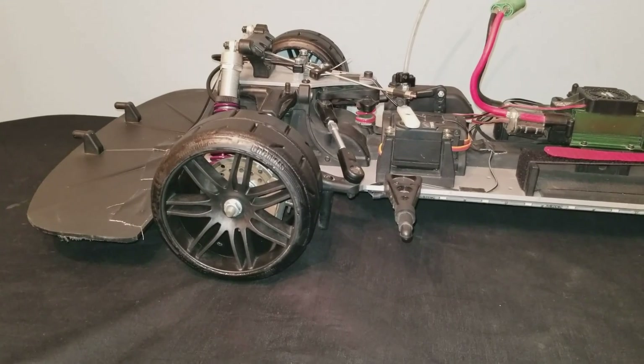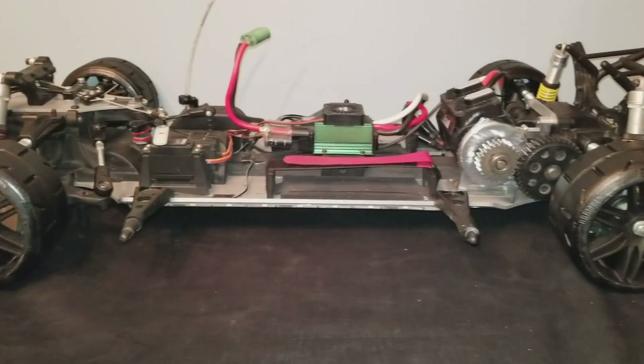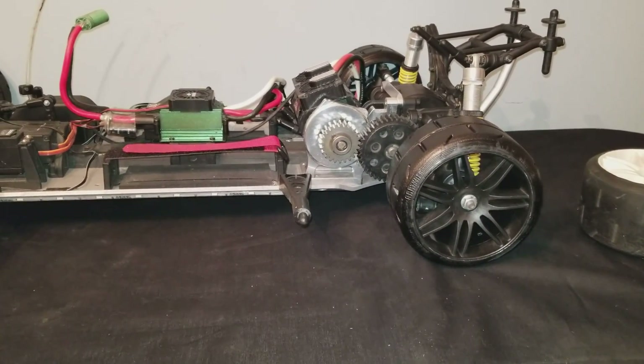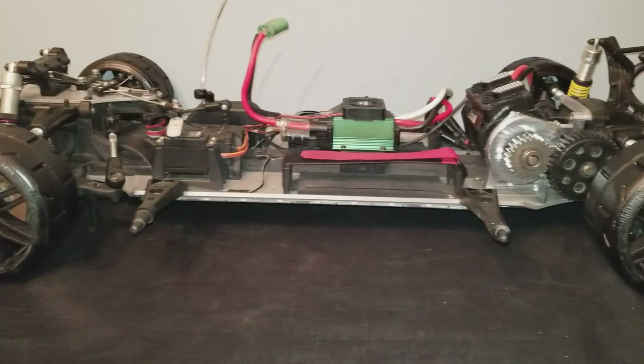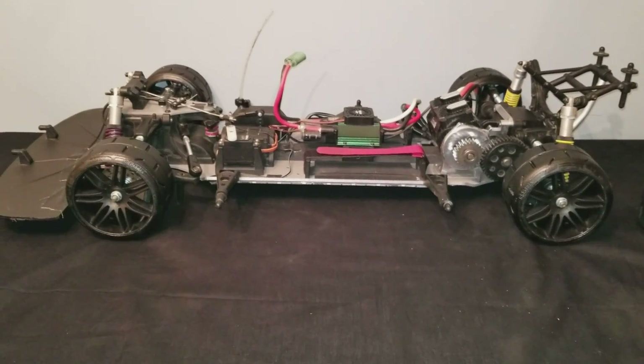This thing really got me pumped now to get this body painted and transform this from an Audi to a BMW, put the light kit on it — should be super sweet. Appreciate y'all watching and I'll catch y'all on the next update.